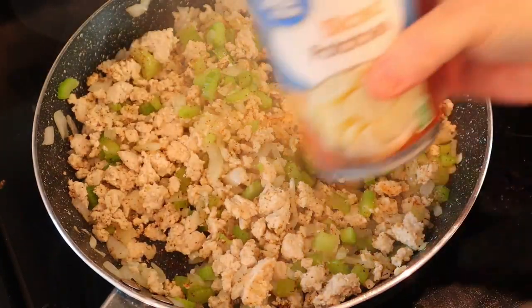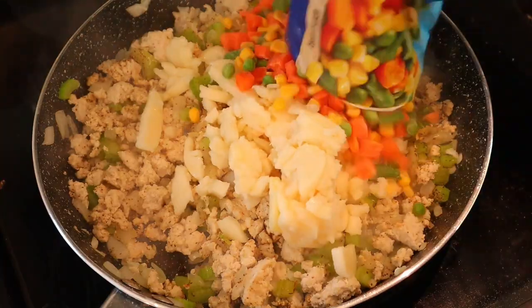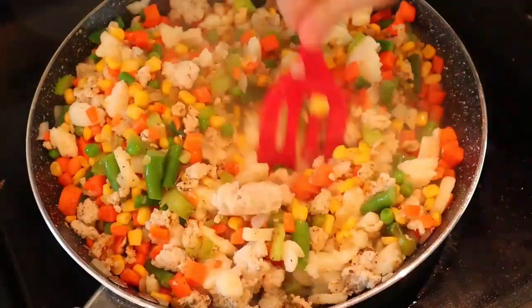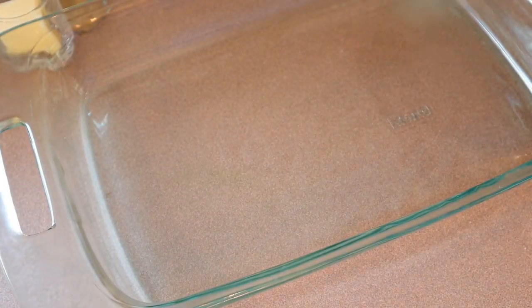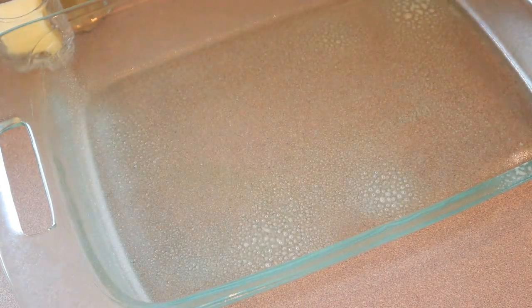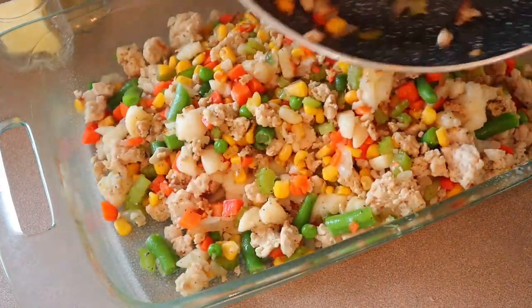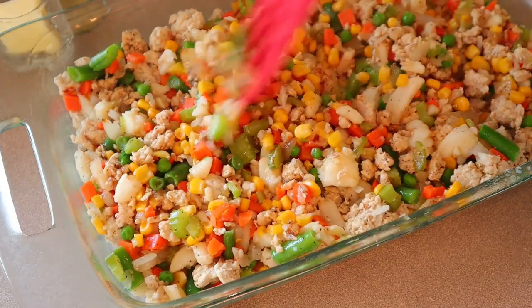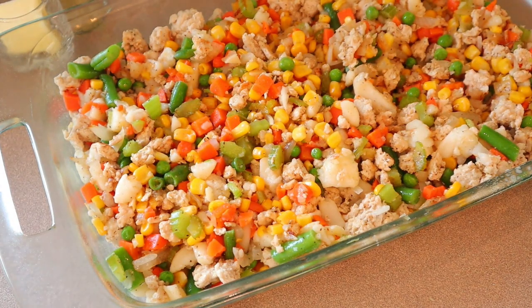Now add in the potatoes and the mixed vegetables. Take a 13 by 9 inch baking dish, give it a little spray with cooking spray, and dump all of that right in there. Just spread it out evenly. In the meantime I have my oven preheating at 375 degrees because we are going to bake this in the oven.